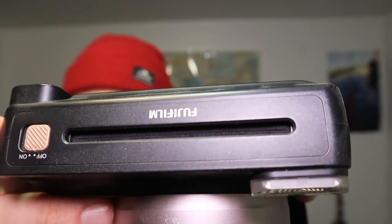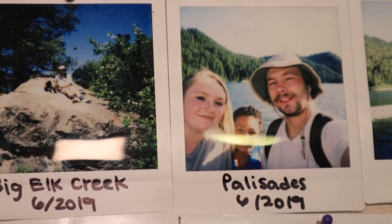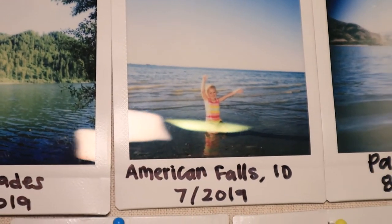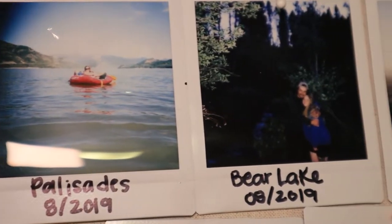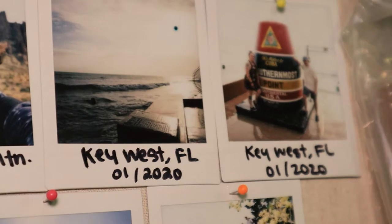This is a Polaroid-style picture camera. You take a picture and it prints out at the top — it'll just be white and then it slowly develops. A lot of the pictures on the box look like they're taken with a DSLR, but what's cool is it gives your pictures a very 90s look. It's really fun to use because you don't know how they're going to turn out until they fully develop. I'll show you some examples on my corkboard wall from trips me and my wife have taken.